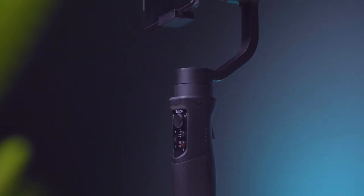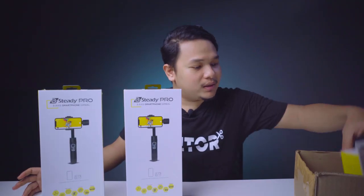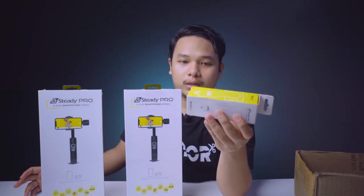Di video kali ini aku ada produk yang cukup menarik buat kalian selaku konten kreator atau videografer yang sering membuat video menggunakan HP atau smartphone. Jadi disini ada produk dari Brica dengan tipe B Steady Pro, ini merupakan gimbal smartphone. Disini ada 2 unit dan juga ada 1 smartphone holder.